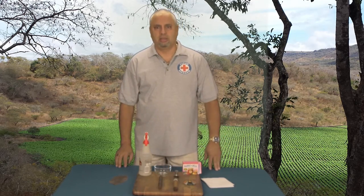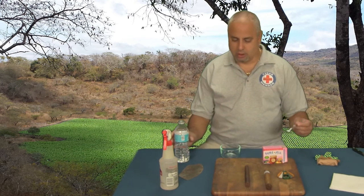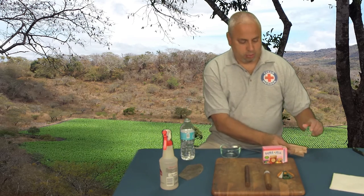Ready? Let's get started. The first thing we're going to do is mix our pectin, which is the goma or cigar glue. Take three teaspoons of water and one teaspoon of pectin.